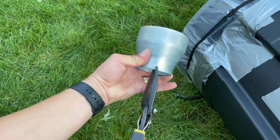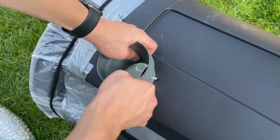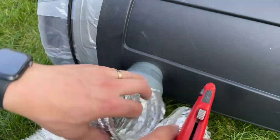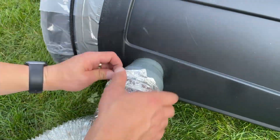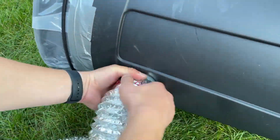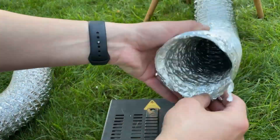You'll need some flexible duct, which might require a trip to the hardware store, but you could also get creative and use whatever scraps you have around. In my case I had some leftover 4-inch flexible duct from a bathroom fan replacement. The key thing is to use something flexible and ensure there's enough length so that you can move the cannon around and aim in any direction without disruption.